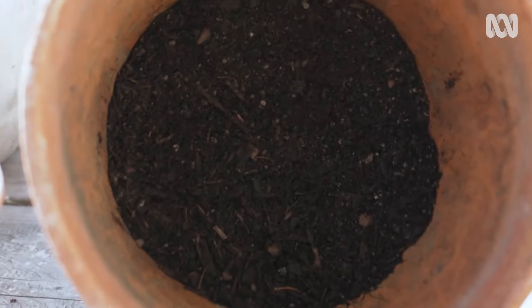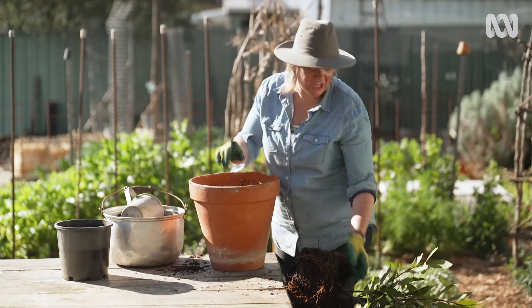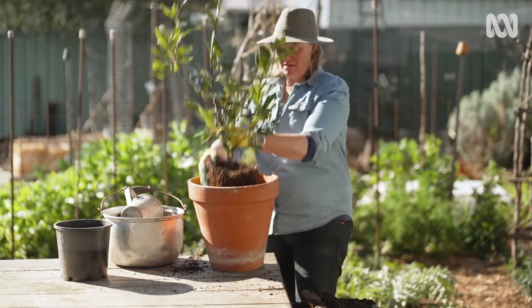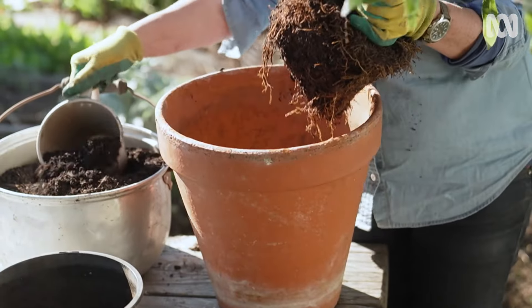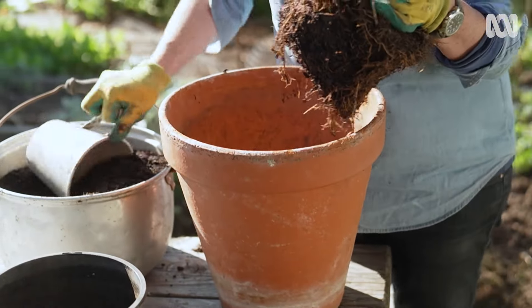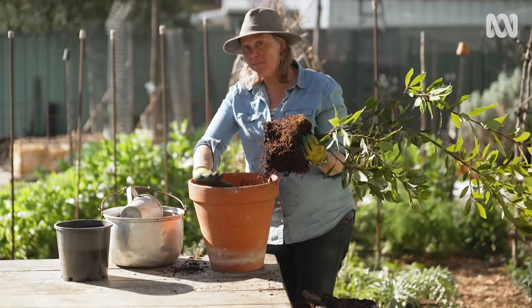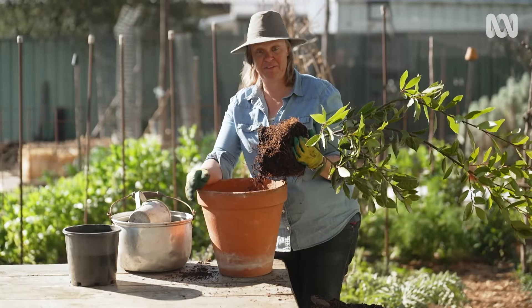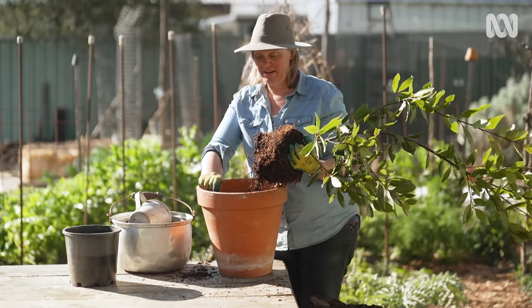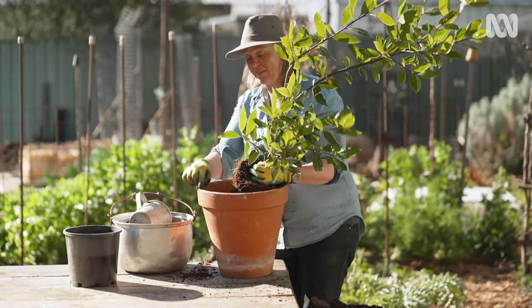You can see I've got that pot already filled about just over a third, and then I'm just going to check the depth of my plant — just get that height right. It's really important when you pot something up that you don't fill it right to the top surface, because when you water it, it'll just run off the edge. So you want to leave about 50 millimetres between the finished surface of the soil and the pot edge.